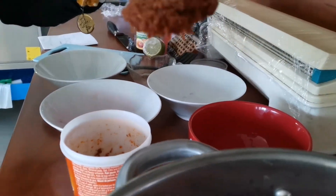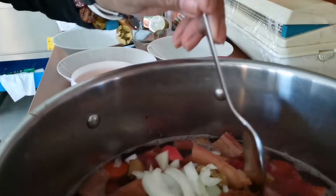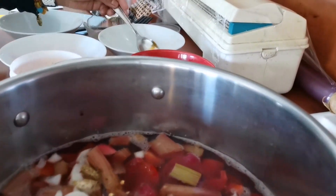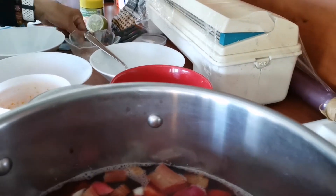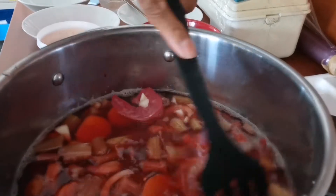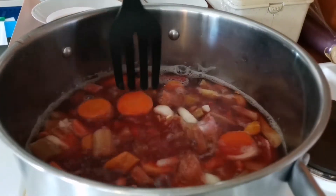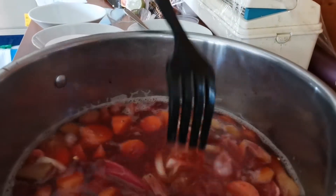I'm going to put it on the table. Mix together, then you can wait 15 minutes.